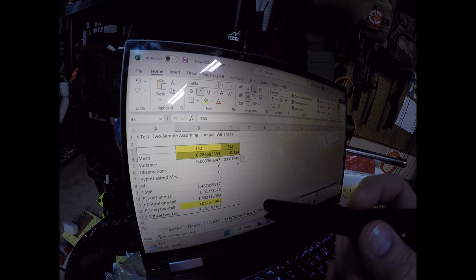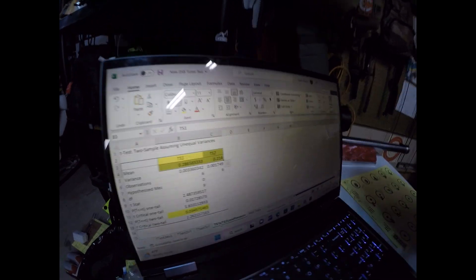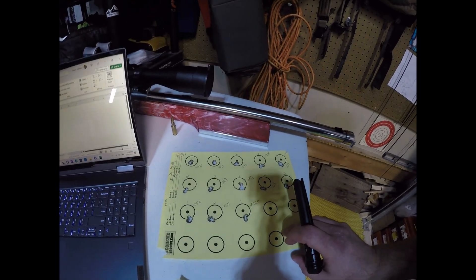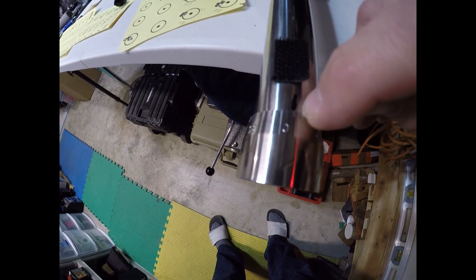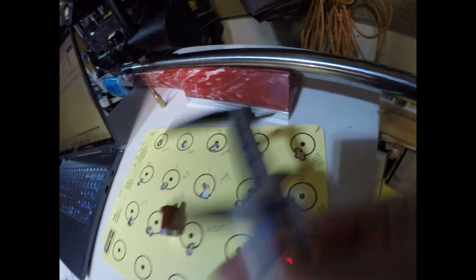The probability that this is a real result and not due to chance is 0.0346, which is below the 0.05 threshold — so it is statistically significant. This difference comes from literally turning the tuner one position. Looking at the hash marks on the tuner, the difference between setting one and two looks like maybe a millimeter or so — let me check with calipers.